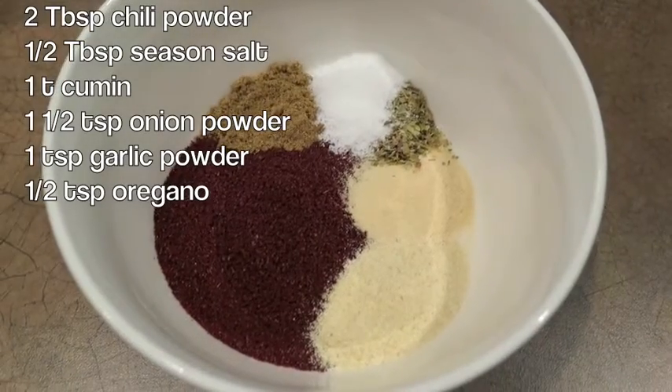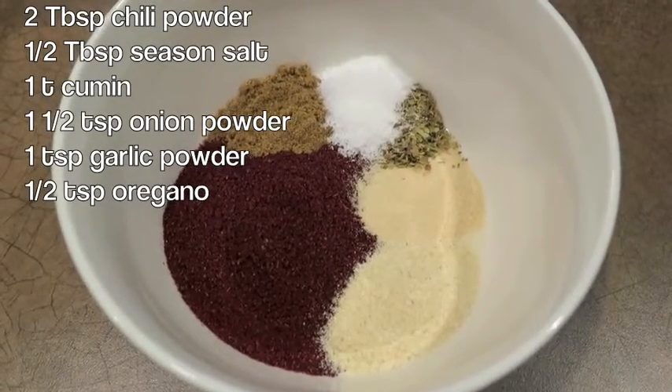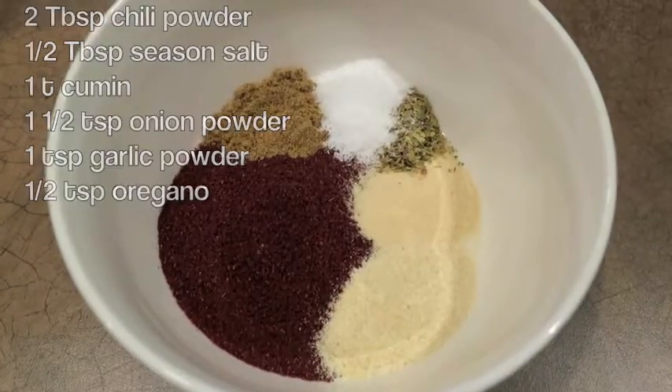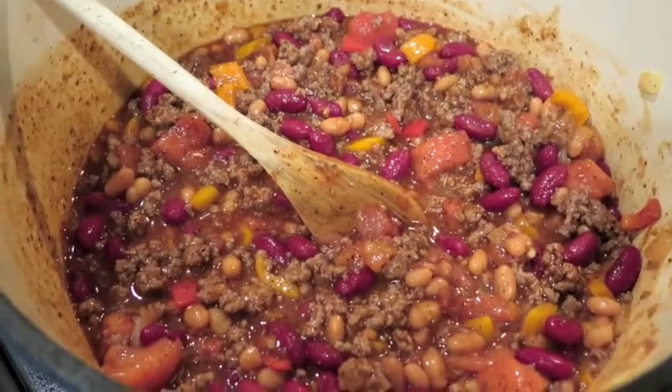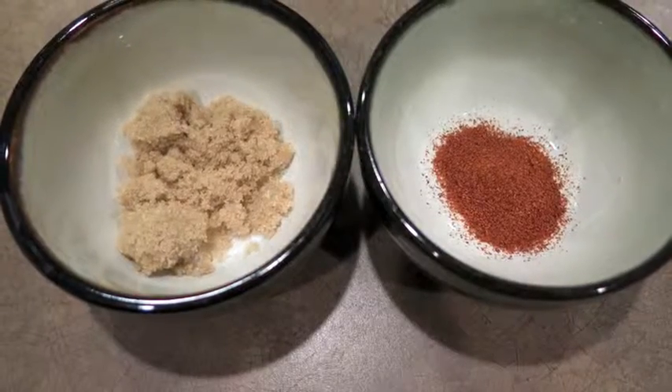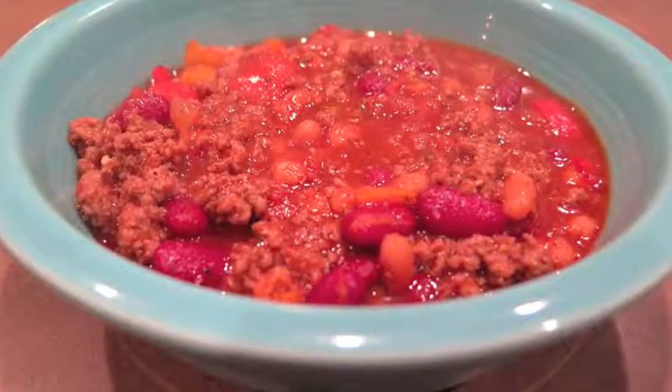For the seasoning, combine the following spices and stir into the pot. Cover and let simmer for at least 10 minutes. Then you can doctor it up how you like. I add some brown sugar and sour cream to mine — this adds a little sweetness and cuts down on the acidity. My husband, however, likes his spicy, so he adds cayenne pepper.